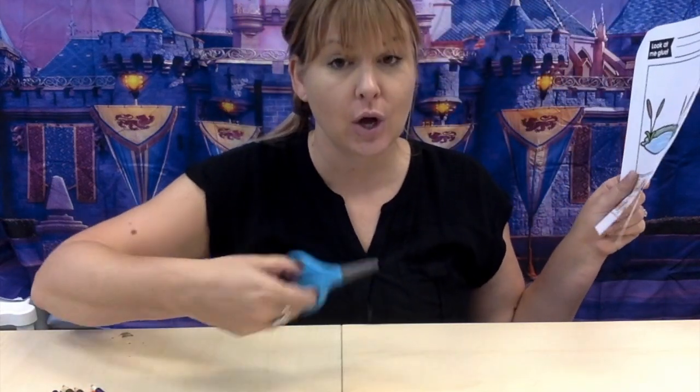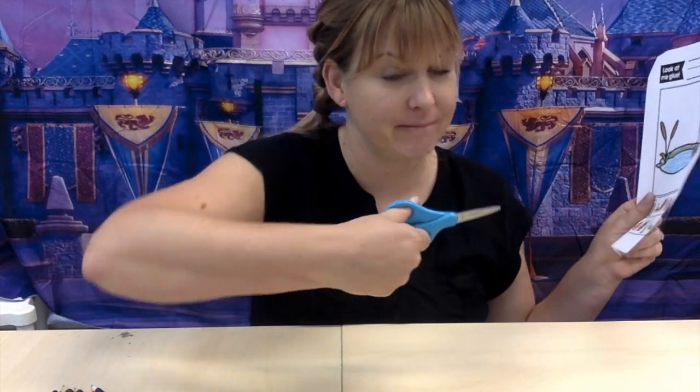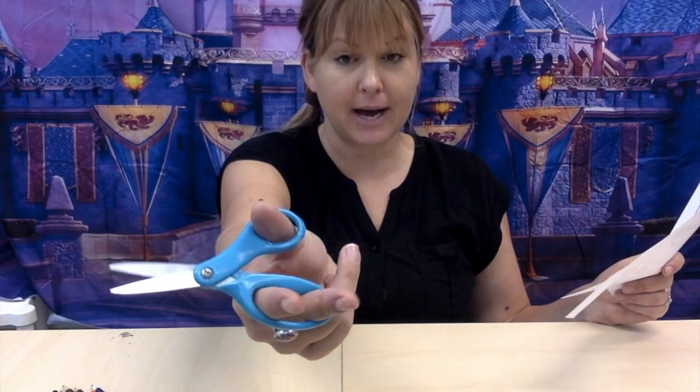Remember the rule with scissors: open, shut, open, shut — that's the way we cut, cut, cut. Thumb on top in the little hole, fingers on the bottom in the big hole. Open, shut.